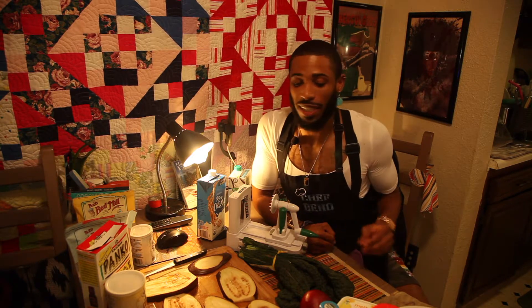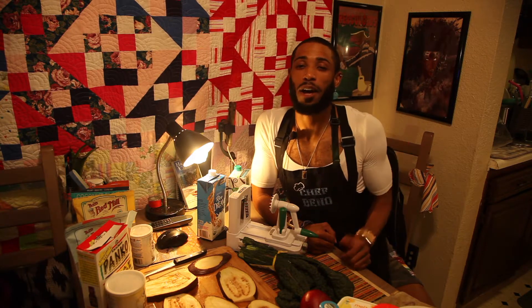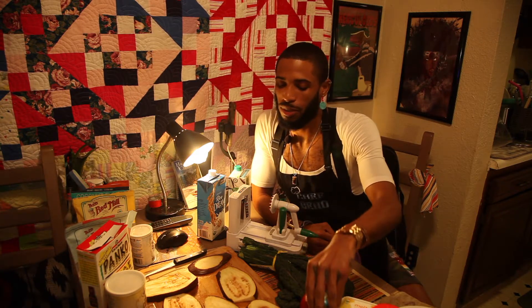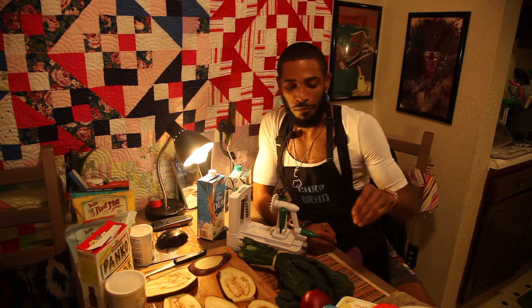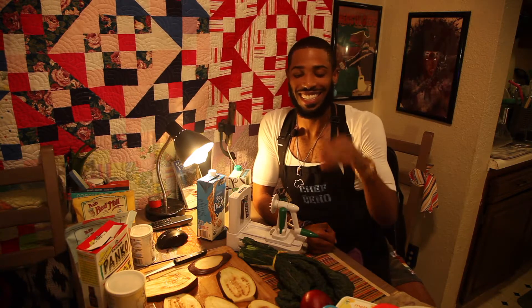Oh yeah baby, piccata with the lemon, a little bit of vegan butter. I got a Sauvignon Blanc white wine chilling in the refrigerator right now to pour on top of our capers — oh it's gonna be fire. We're gonna put that eggplant on top of a bed of noodle zucchini with a side of cherry tomatoes and caramelized onions and yellow squash.